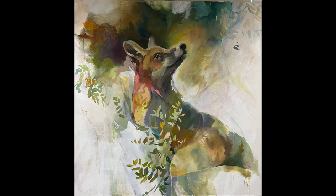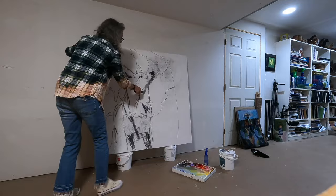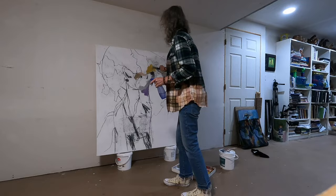Hello! Let's follow the progression of this painting, Exhale. She is a 50 by 50 inch acrylic piece on gallery wrap canvas, and here you can see I have her propped against the wall.